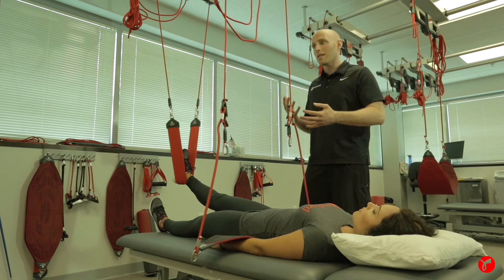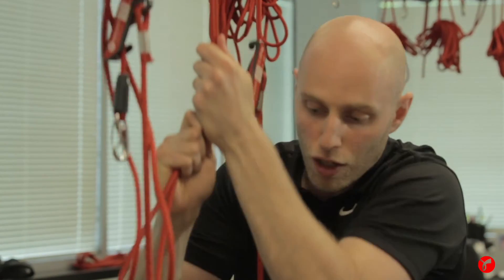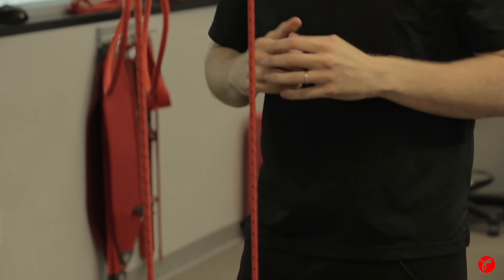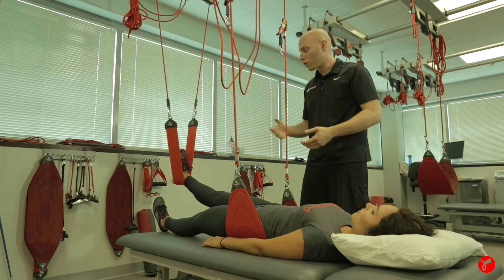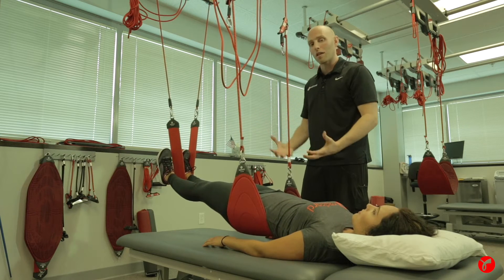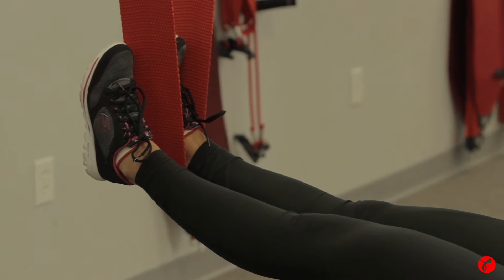The way that I add the assistance is I have to make that line taut. I'll pull down on the ropes and give it a good pull — you can see how that stretches out the elastics. Now the elastics want to rescind, so that is going to result in helping her get off the ground — the lift off. So the bungees are actually pulling her pelvis up in the air and assisting, giving some off-weighting.